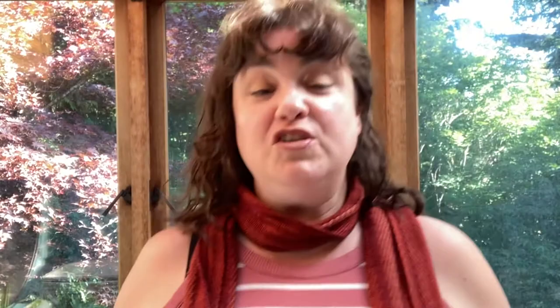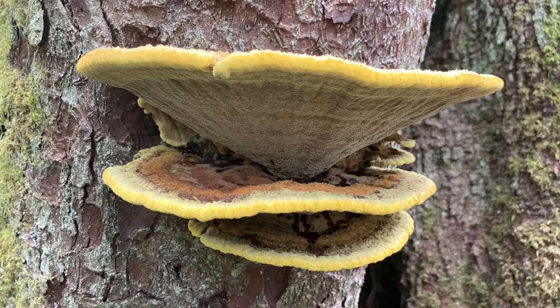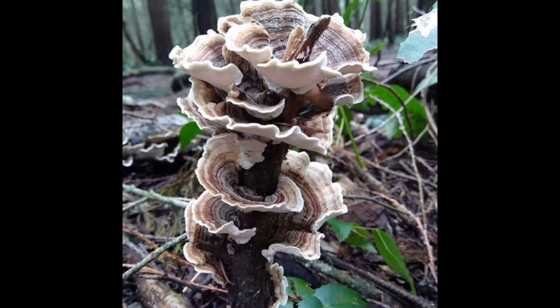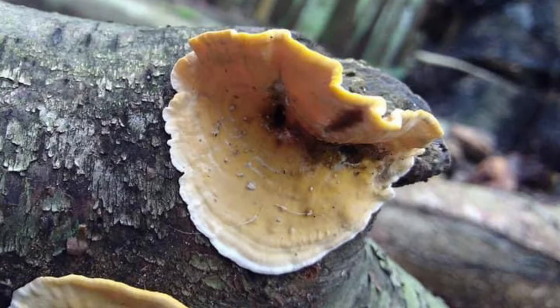Polypores are also known as shelf fungi or bracket fungi, and are the fruiting bodies of much larger organisms that live within soils and trees. These structures have the same function as other mushrooms, which is to reproduce by making spores. In general, these polypores come in a variety of different shapes and sizes, but almost all have tubes and pores on the underside for dispersing spores.